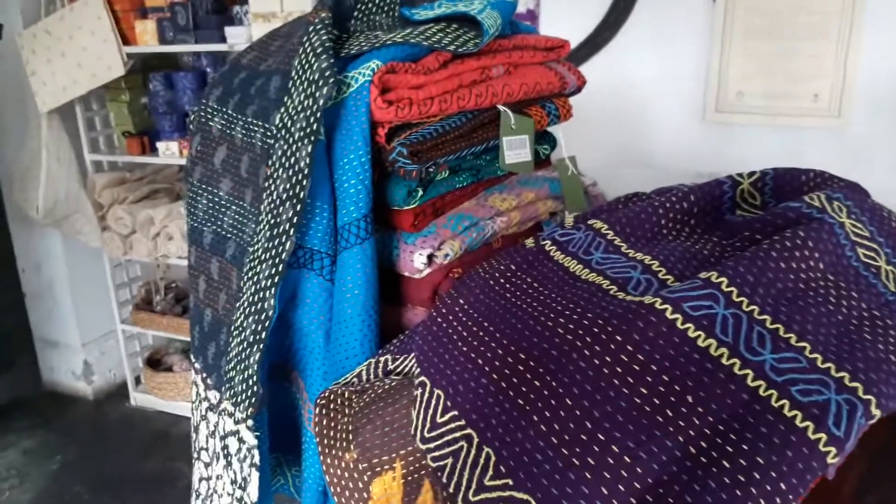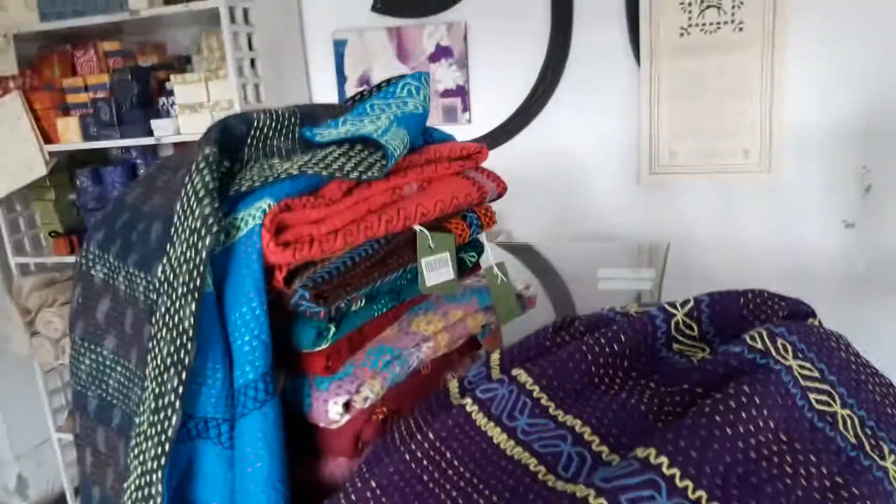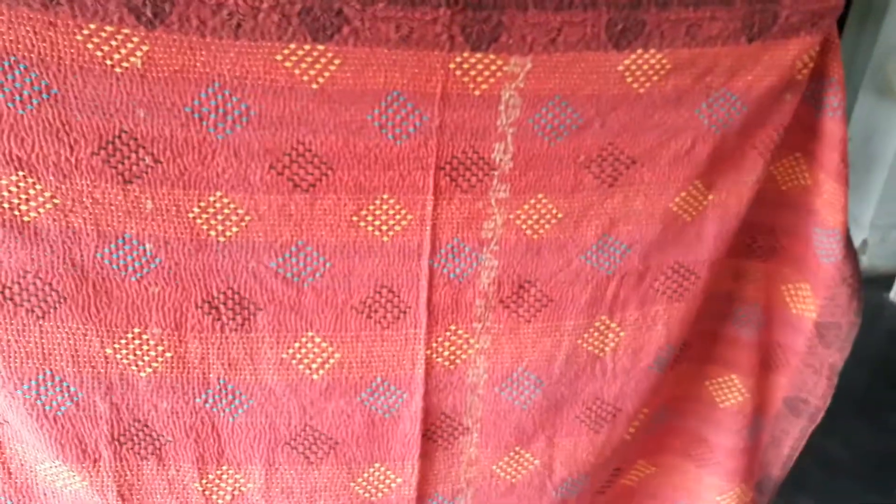Hi there, this is Shubo from Prokutis. I was chatting with you via Facebook. So these are some of our baby blankets. I'm just gonna show you the back side — so that's the back side.